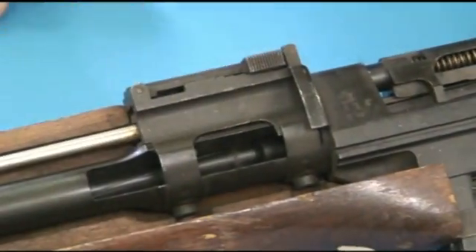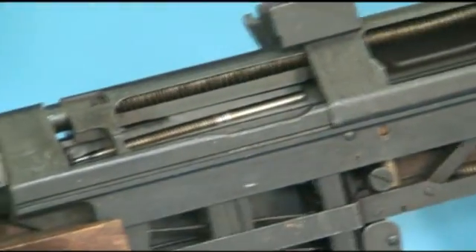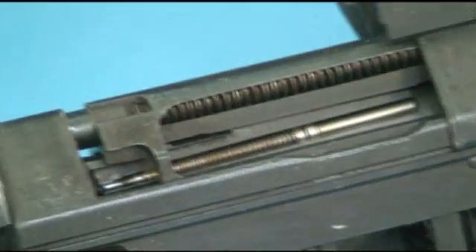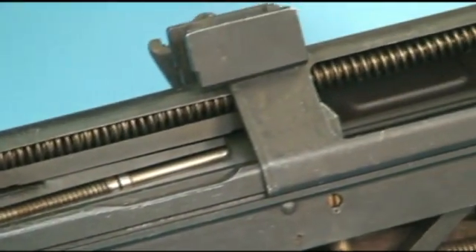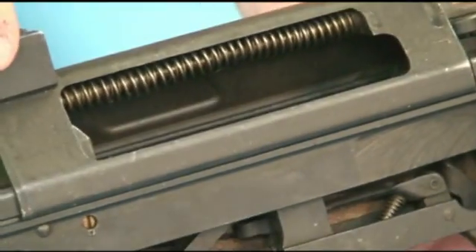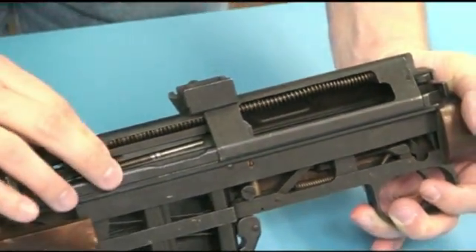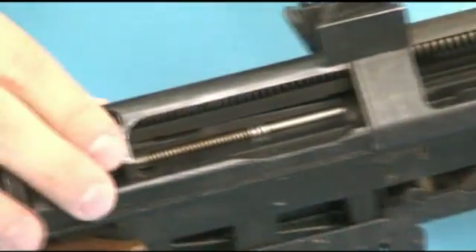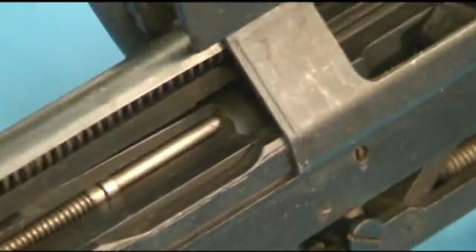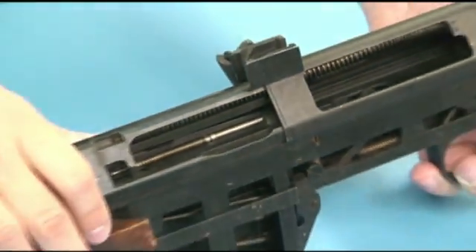As far as locking mechanism, the Ljungmann and this Egyptian copy use a tilting bolt, very similar to what we will later find in the FAL, very similar to the Tokarev rifle, where the back end of the bolt has a locking lug on it, and when it's fully in battery that locking lug drops down. When I pull the bolt back, it lifts up. When the bolt's fully in battery, it drops down slightly. And that's what locks the gun.